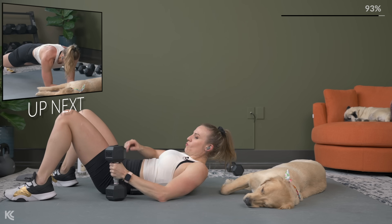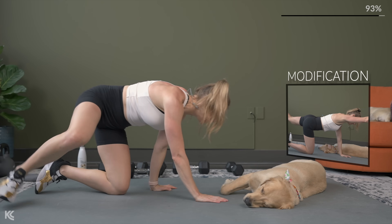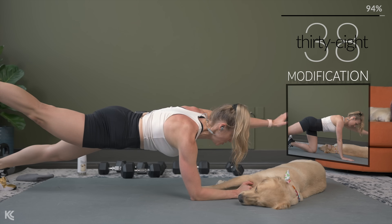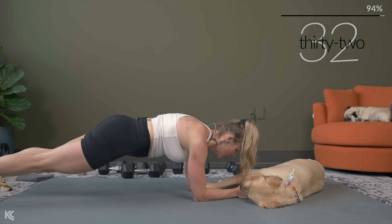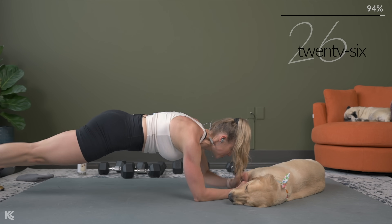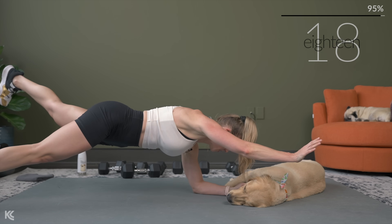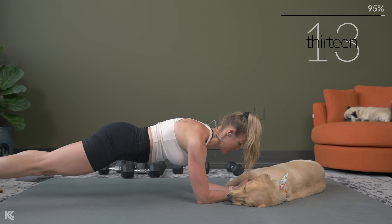We've got that ab round — those two tough exercises to work the core and abs. Forearms plank, or you've got that modification on hands and knees. When you lift, hold it for a second so you can get that squeeze in the glutes. You kind of want to open up a little bit, but we are challenging the core — those stabilizer muscles to help keep everything square and not rotating open.